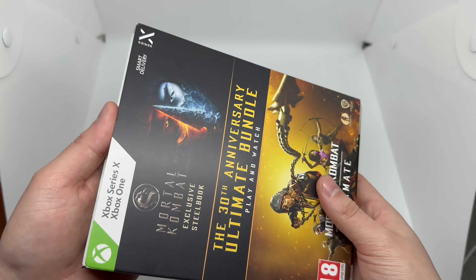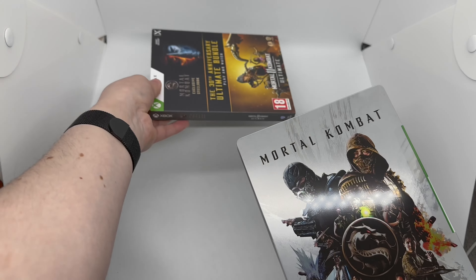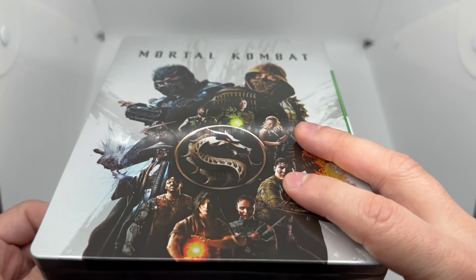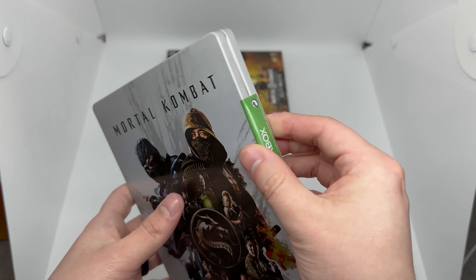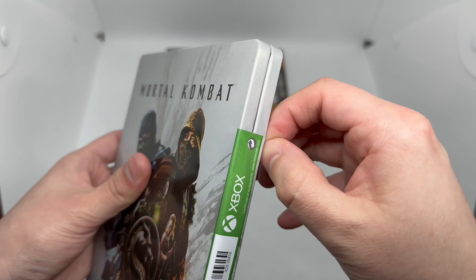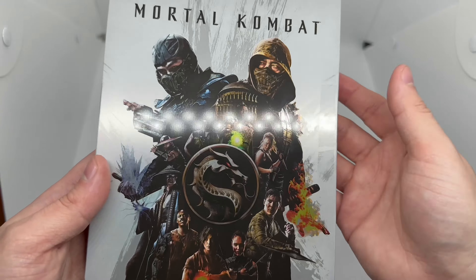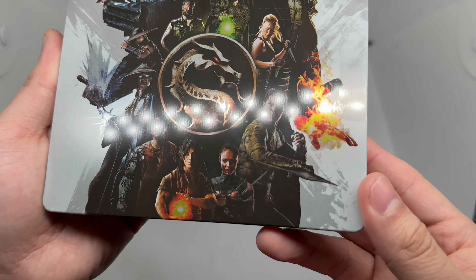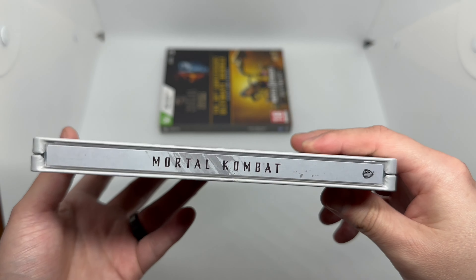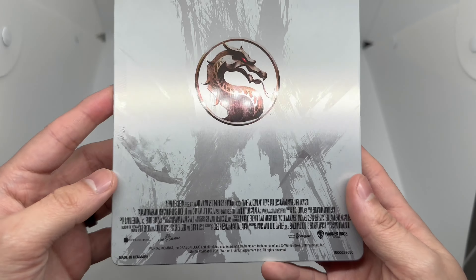Let's check out this steelbook. The only thing I don't like about Xbox games is they put this little sticker on here — they do it on all of them, including steelbooks. I'm trying not to scratch it. I got the sticker off but it leaves this residue, so I'm gonna try to clean that. We do have a matte finish here — actually pretty cool front cover art, kind of looks like a poster. The spine looks nice in gray and silver, and the back has the new Mortal Kombat logo — well, the logo for the movie.